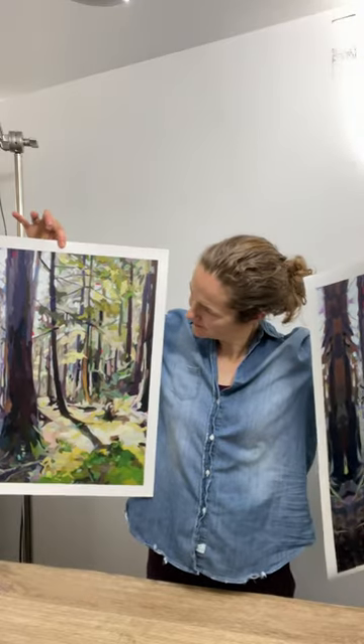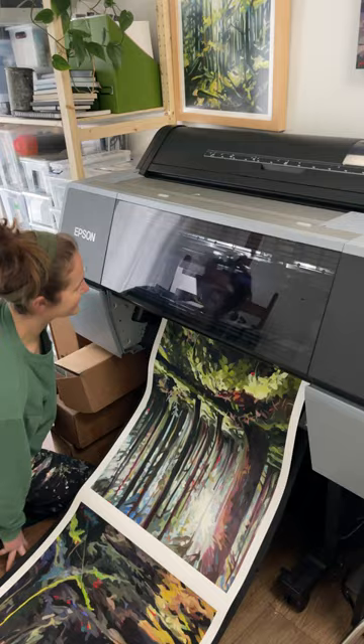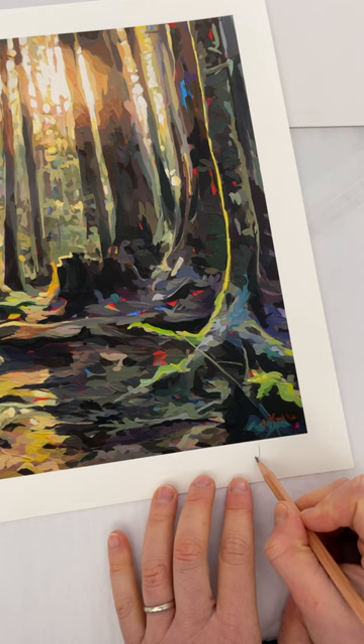I offer both paper and canvas because I love them both, so I wanted to share the differences. Paper prints are done on a thick, bright white paper. They capture all the details of the original painting. I print these in my studio, they have a one inch white border, and I sign the bottom right corner of each of these prints.